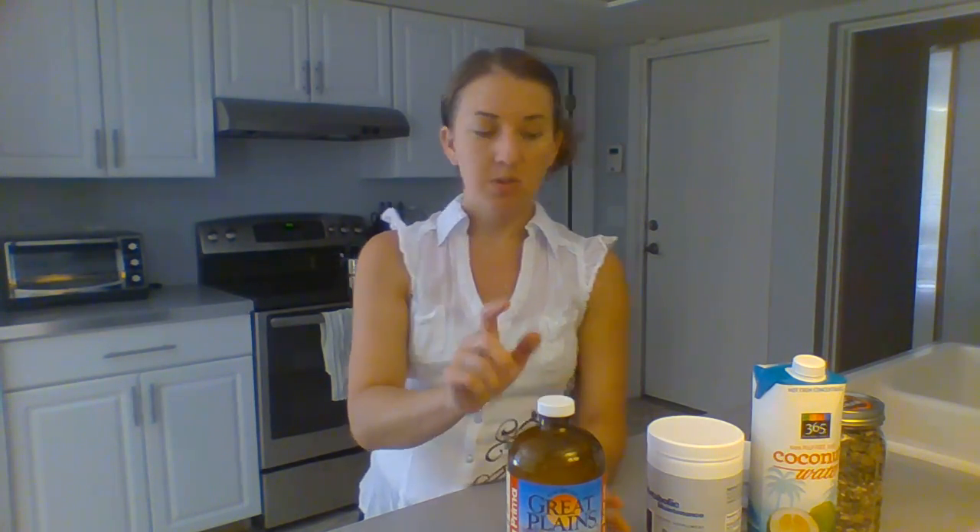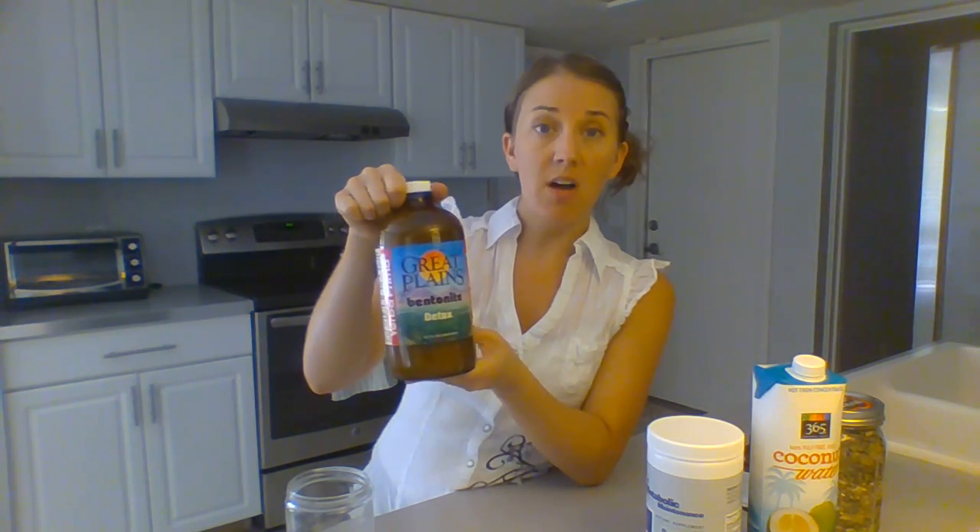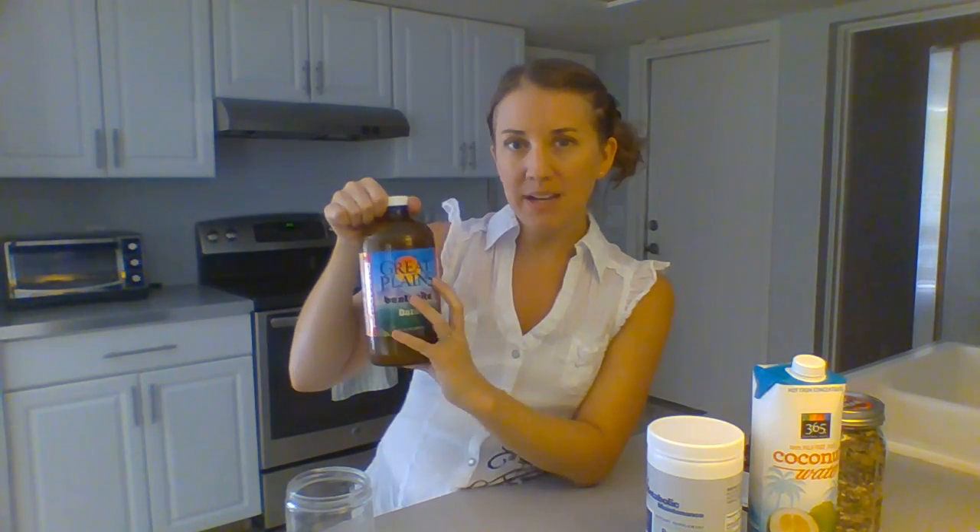One of the things I've been doing to start my day is the bentonite clay detox shake. To do that, you need a glass jar, preferably with a plastic lid, because bentonite clay does pull out heavy metals and you really don't want it to come in contact with a metal lid or a metal spoon. So get a glass jar with a plastic lid. I get this Great Plains bentonite clay from vitacost.com — it's already mixed with purified water, which makes it really easy to make my morning shake.